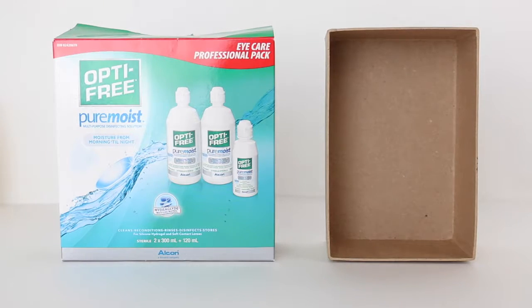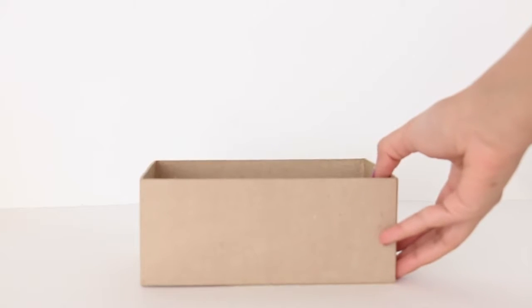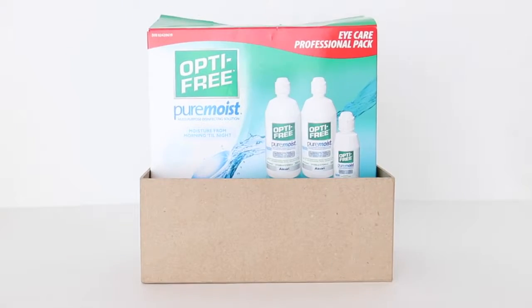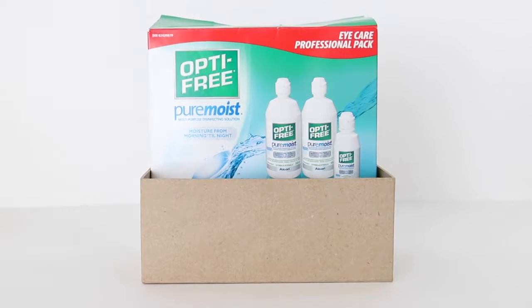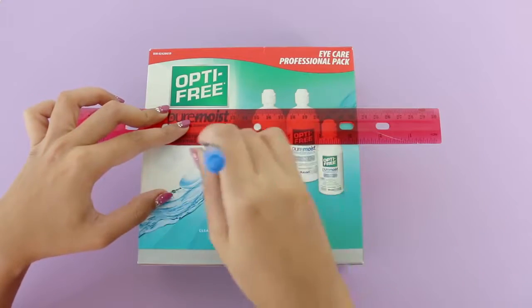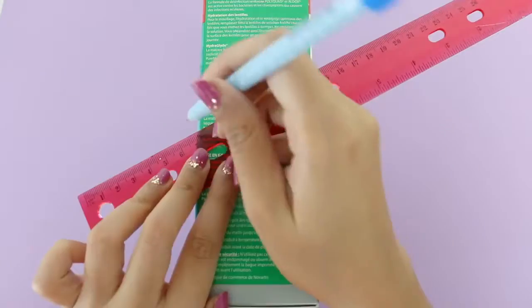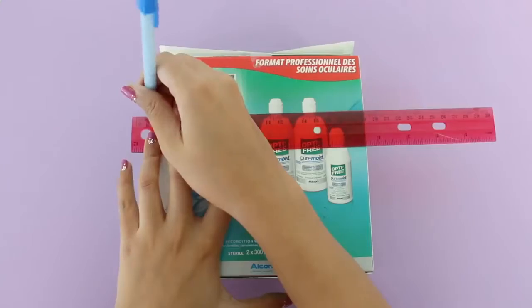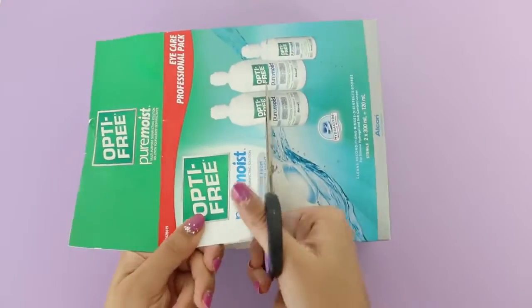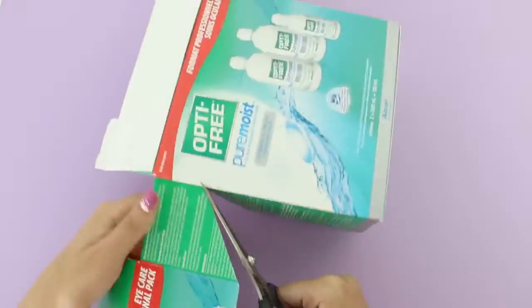The first DIY I'm going to be showing you is a box organizer. For this DIY you're going to need boxes — I'm using two, but you can use more if you want more compartments. Here I have my first box and I'm going to cut it slanted, so I'm going to measure it out to make sure I cut it evenly. The hardest part about this DIY for me was finding the right kind of boxes — it really took me a lot of time.